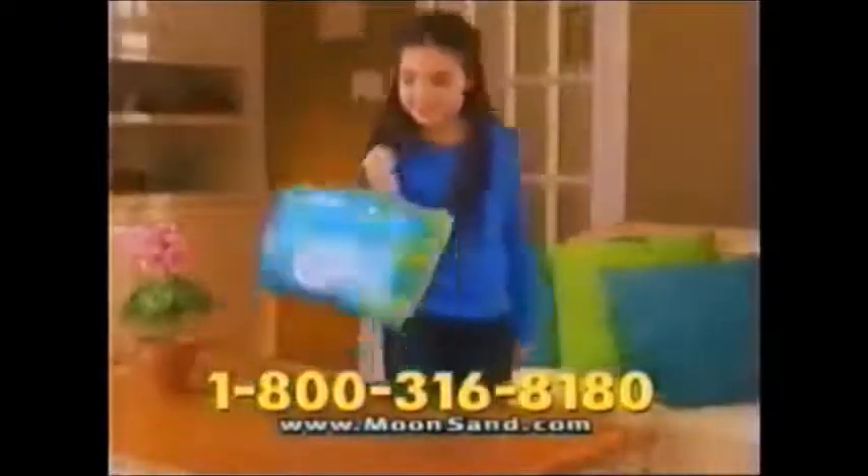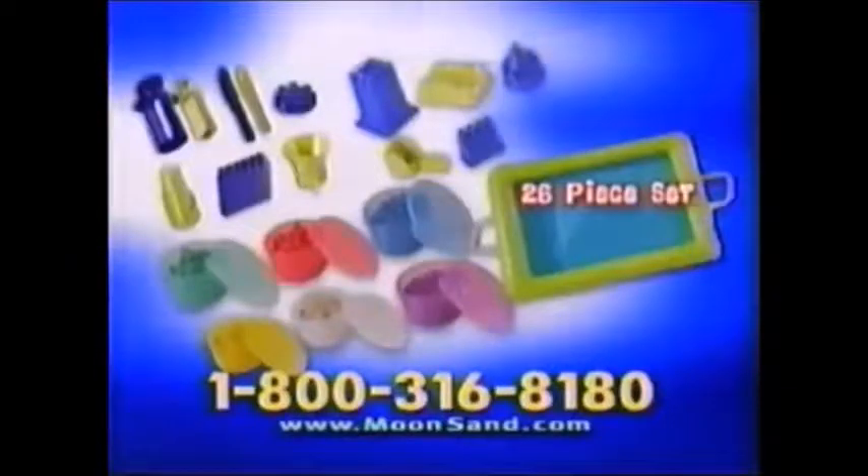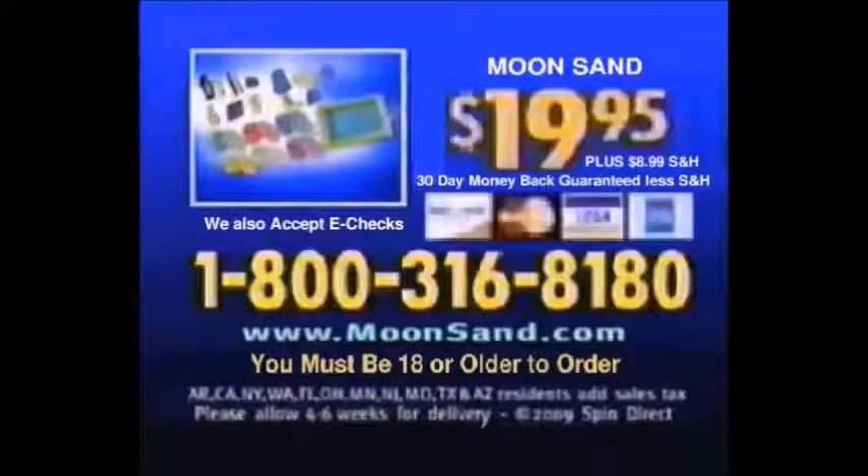Plus, we'll give you 5 more fun-filled molding molds! Plus, we'll include the Moonsand Foldable Sandbox! You get this amazing 26-piece Moonsand Set for $19.95 — plus shipping and handling. Call 1-800-316-8180. Moonsand is $19.95 plus $9.99 shipping and handling. You must be 18 or older to order.